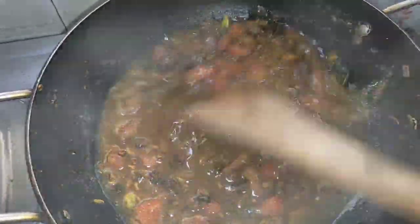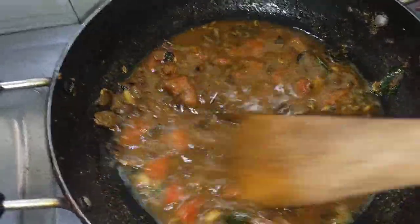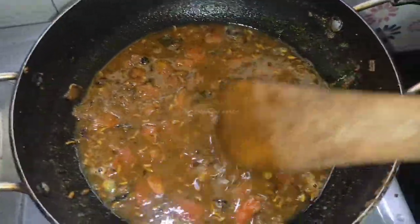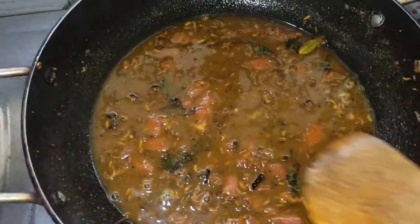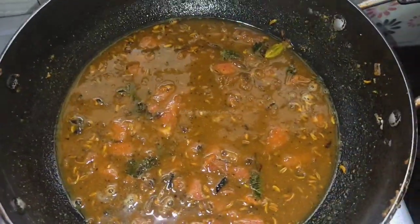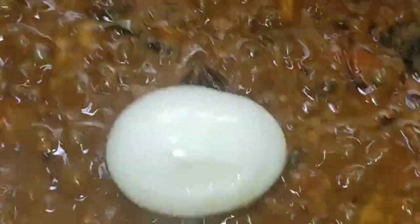I am going to serve the gravy. It is a soft sauce. When we put the gravy on, we put the sauce on it. Now we put the sauce on the hot sauce.